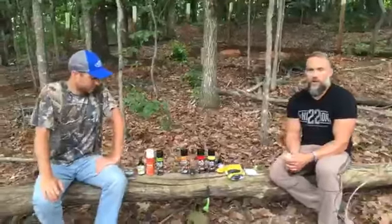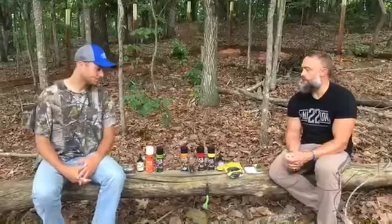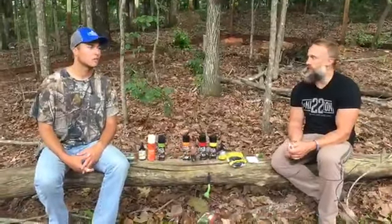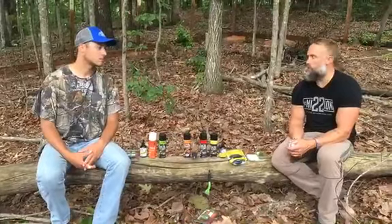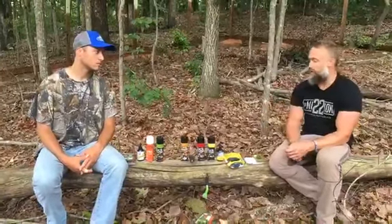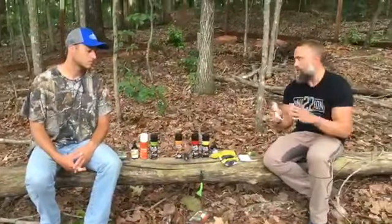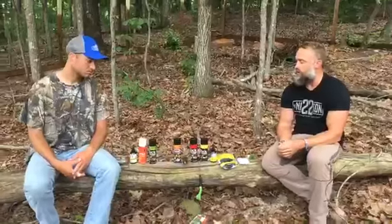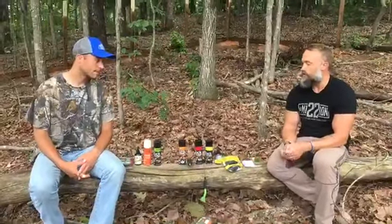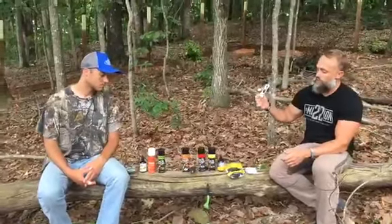This week is all about mock scrapes. We went over feed attractants and set up some cameras over some feed sites. Coming from a state where you can't use baits and minerals, I've been using mock scrapes for probably eight or nine years now just to get deer in front of my camera so I can do my inventory.